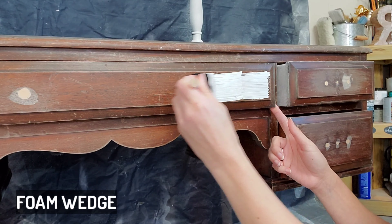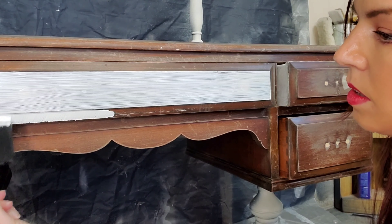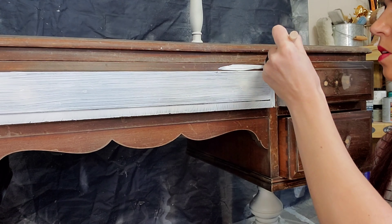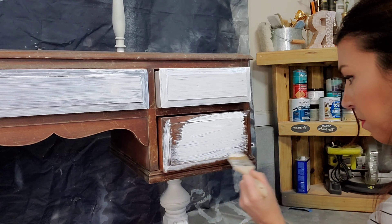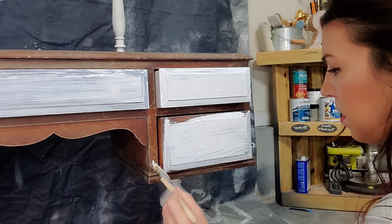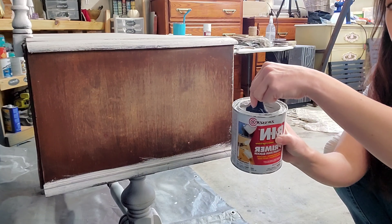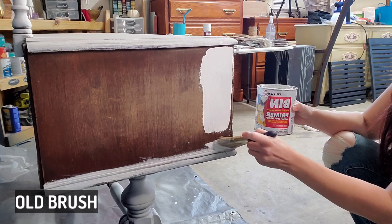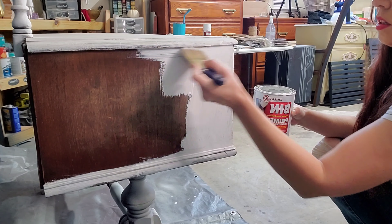Gathering what we already know about primer, I would suggest taking a look at your piece and seeing the type of surface it is and the color of paint you're going to be painting, and narrowing it down from there. Today I'll be using this Zinsser shellac primer in the spray can. For this piece, it's not necessarily so much that it's a bleeder, but it's the odor — this has been sitting in a storage unit for a while and accumulated quite an odor. So I want to seal that in with this stain and odor blocker.